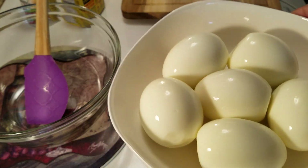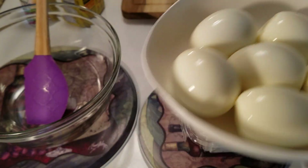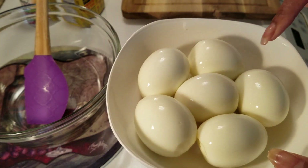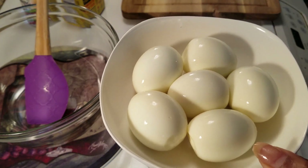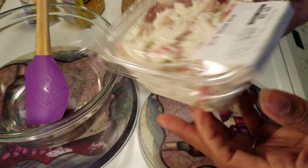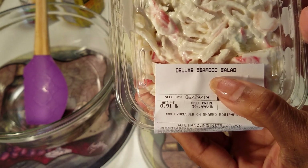All right y'all, look how beautiful those eggs peeled! Now I have a few egg peeling hacks, but one that always works is just to let your eggs cool off — they'll peel just fine. All right y'all, here is the deluxe seafood salad.